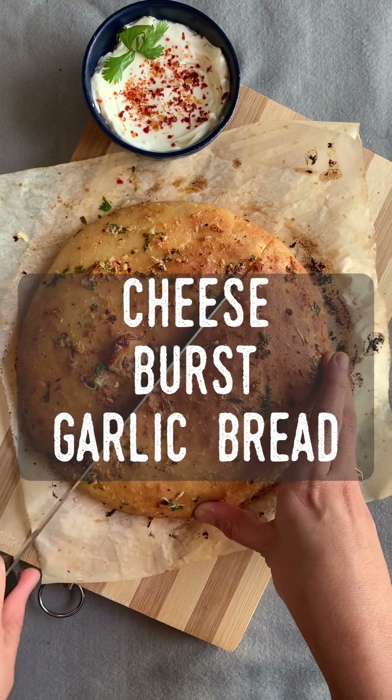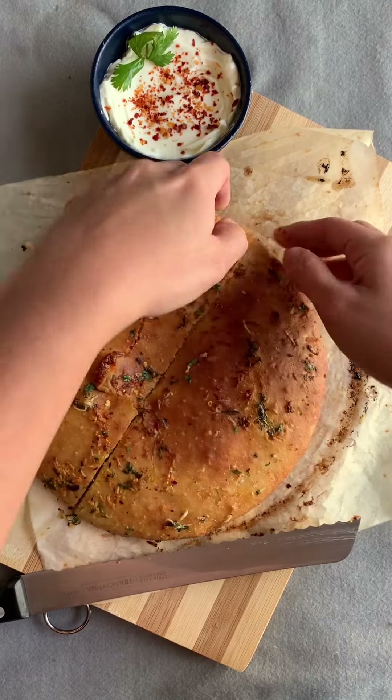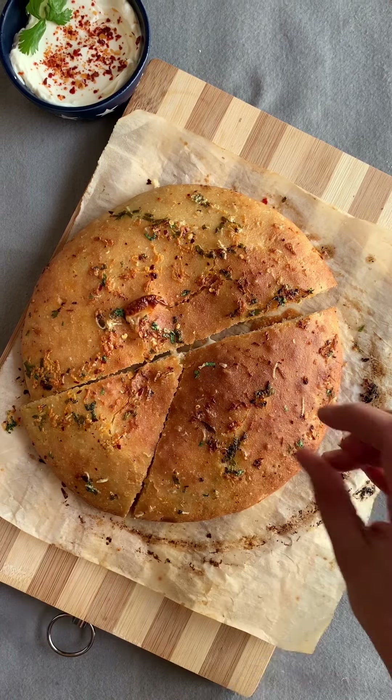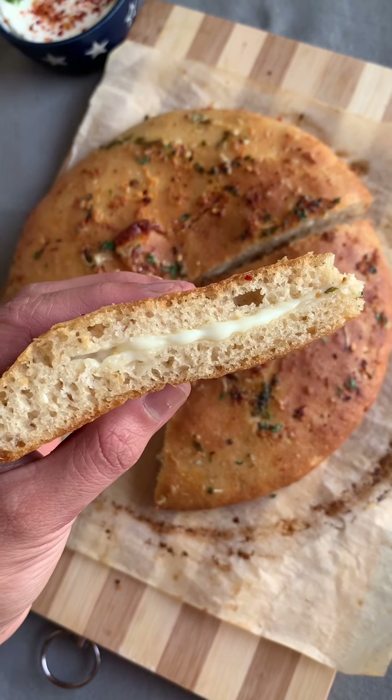Hi guys! Today I am going to be making a cheese burst garlic bread. This is much easier than it looks and trust me it is something that you are going to love making. I am using 50% whole wheat flour and 50% maida to make this.